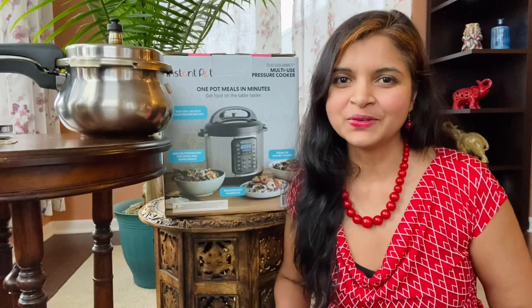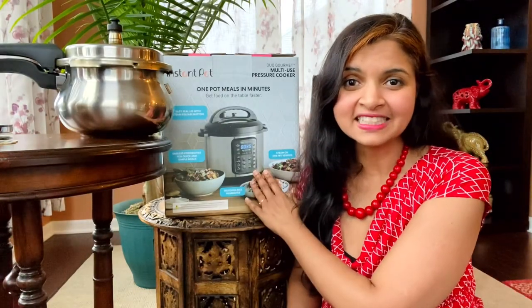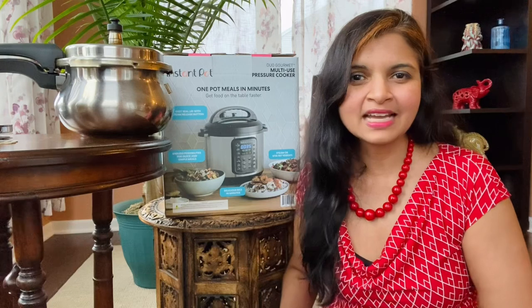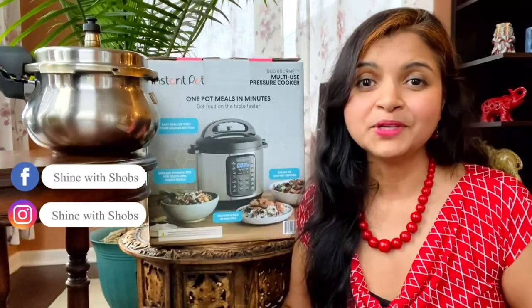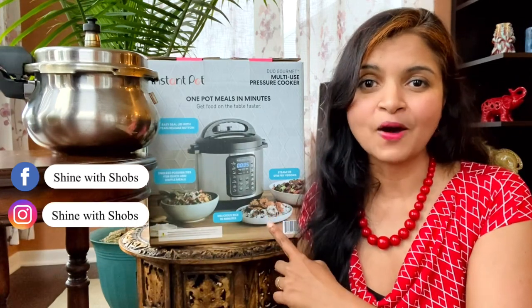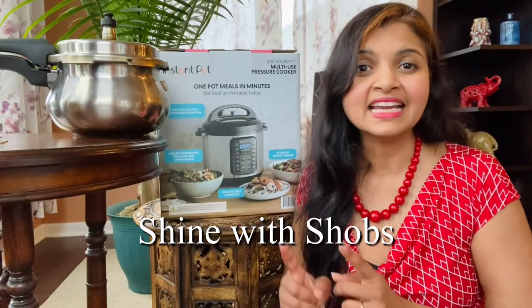Hi everyone, hope you all are doing good. Today I'm so excited to share this new addition in my kitchen. For the past 20 years I've been using a stovetop pressure cooker, and this is the first time using an electric instant pot, which I got for my birthday. Since I'm used to the stovetop pressure cooker, I'm hoping this electric instant pot will not be difficult. So let's unbox, assemble, and test it out!